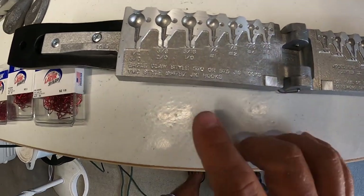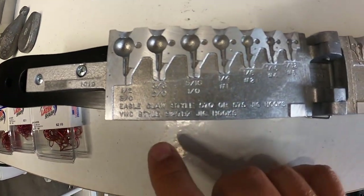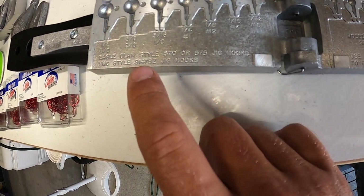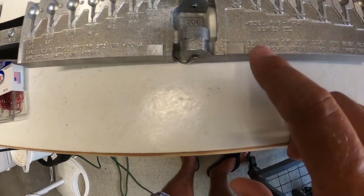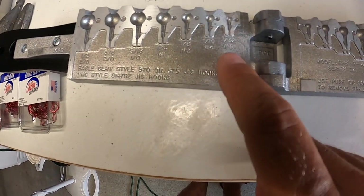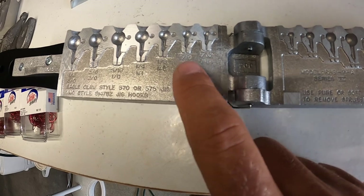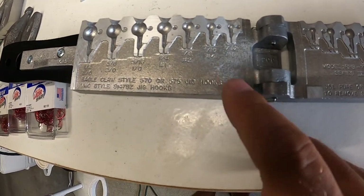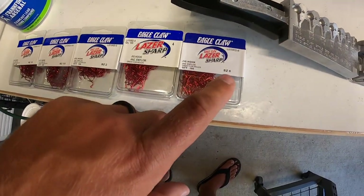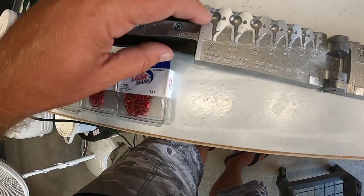While this heats up, I love that these Do-It Molds give you all the instructions right on the mold. This one says to use Eagle Claw style 570 or 575 jig hooks, or VMC style jig hooks, and gives you the size. On each individual round head jig it tells you not only the weight but also what hook size you want to use. When I ordered, they were out of the number ones as well as the 2/0 and 3/0, so I have the size 6, 4, 2, and 1/0.